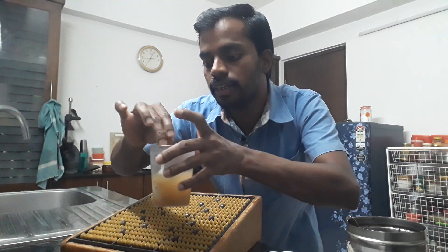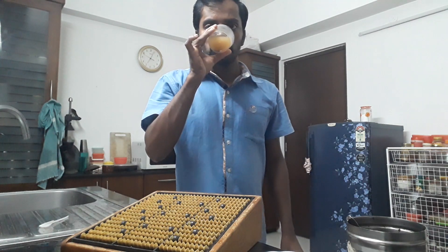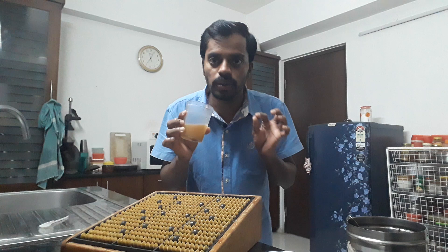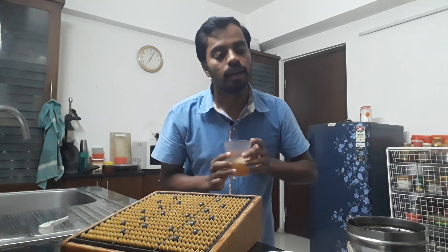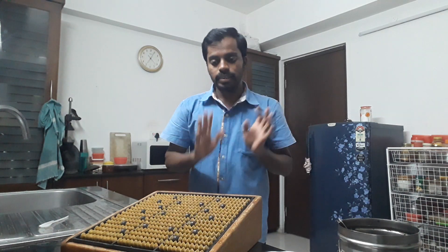The garlic is soft and we will use the mix. The garlic is soft on the skin. Digestion helps us digest our mind and we can also digest our brain. So we can also digest our brain and see what we have for our brain.